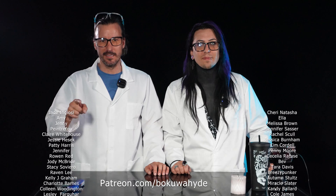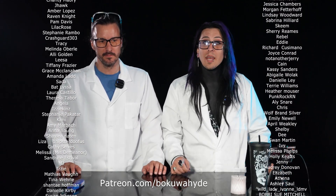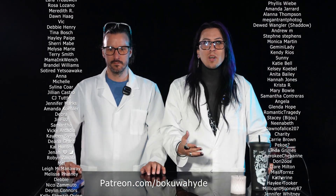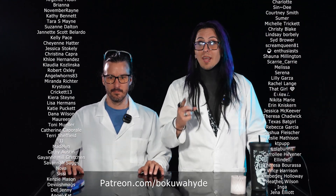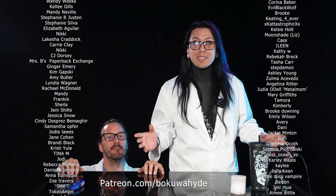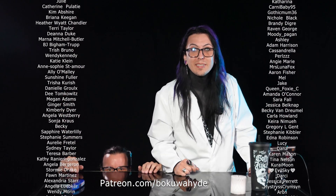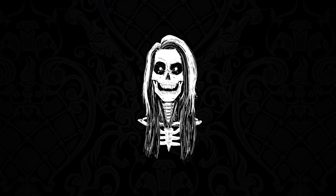Thanks for joining us on another episode. We'll see you guys next time. Peace. If you guys are liking these episodes, be sure to like, subscribe, and click the notification bell below so you get notified every time we post something new. If you guys want to help us continue making these episodes, please check out our Patreon, where you can get outtakes and bloopers, access to our private Discord, discounts on merch, and your name as one of the sponsors. Make sure to check out Patreon.com/BokoAhide for more. Thank you.